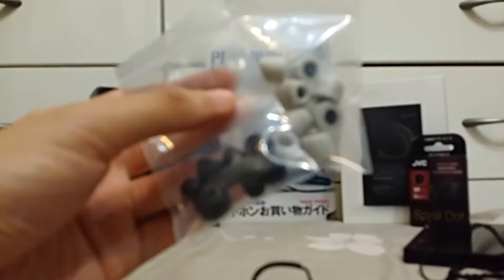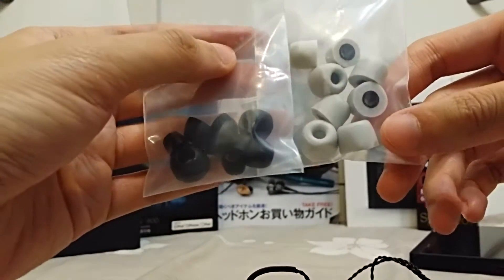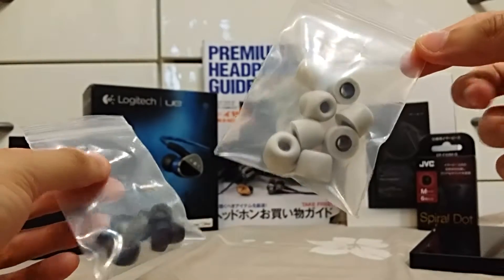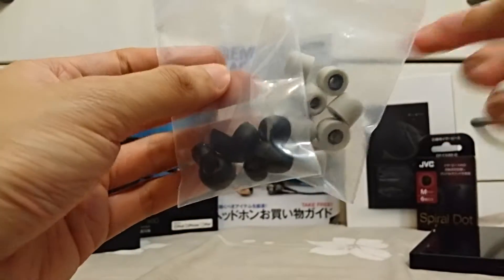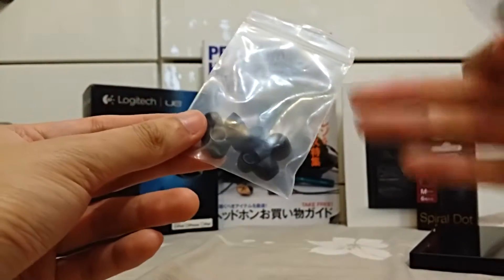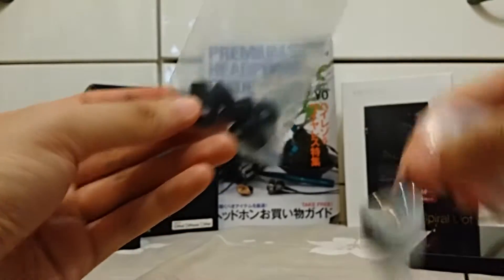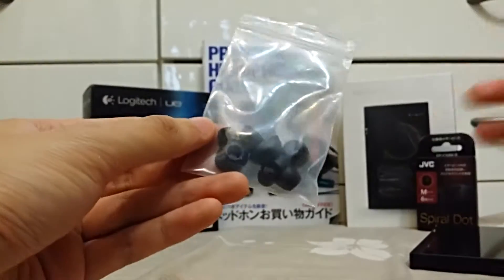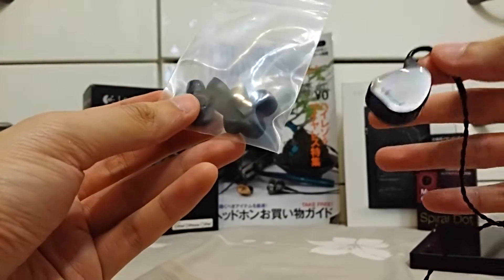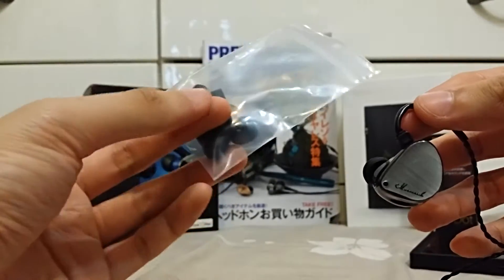Now let me quickly talk about ear tip matching with the Maverick. The Maverick comes with two types — black silicone ear tips and white foam tips. I really don't like the sound with the black ear tips. The bass is a lot weaker, and the treble is not beautiful like it should be. These black ear tips just kind of attenuate everything that's great about the Maverick, so I think they're just not great for these earphones.